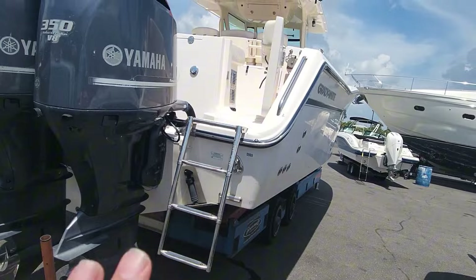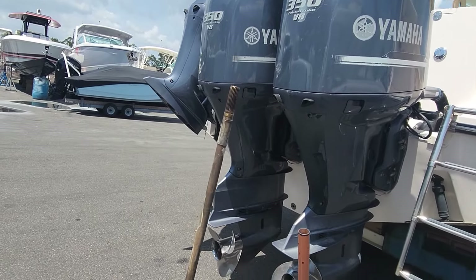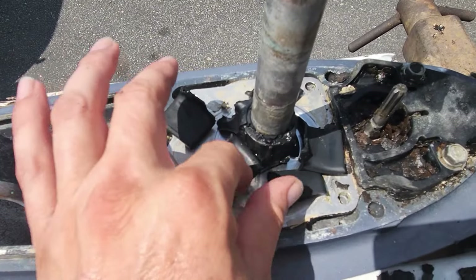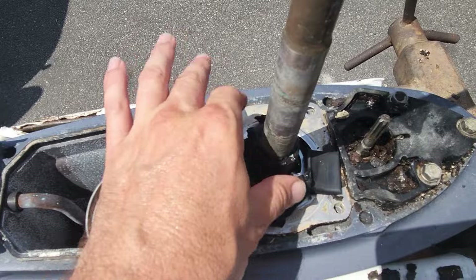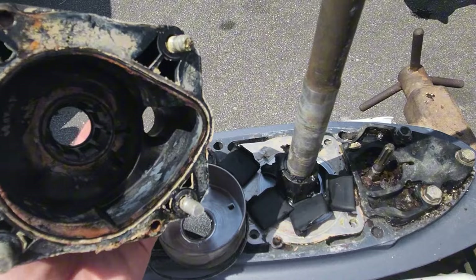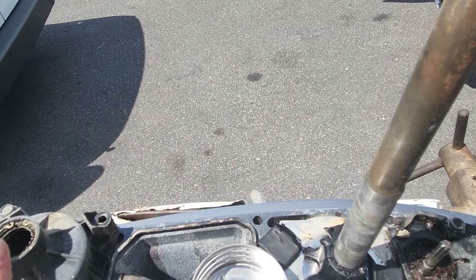We're back on our Grady-White, out of the water, and I yanked the port drive off it. We found the problem — pretty easy to identify here. No pump, because we have no pump left — she's completely roached. So another thing to check here: obviously we need a water pump, but get a complete kit, do the plate, everything. I always check underneath and make sure your housing hasn't melted anywhere, because that will also cause overheats along with worn impellers.